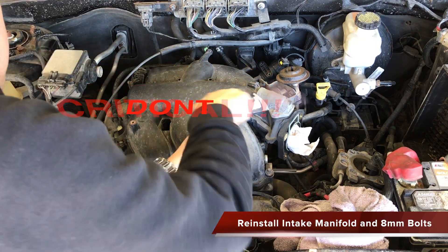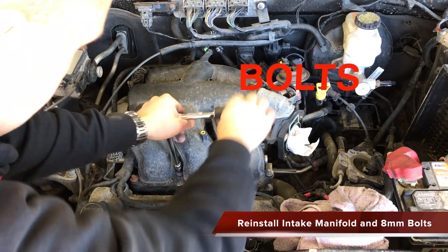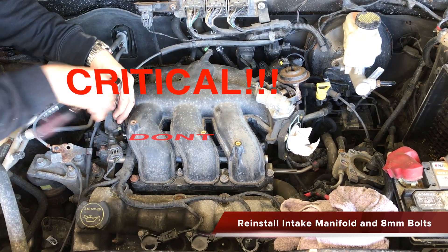Hand tighten the 8mm bolts first and then use a socket to finish. Please be careful when tightening — you don't want to add at least $150 to the project by cracking the intake manifold or worse, snapping a bolt.